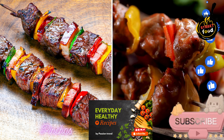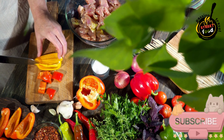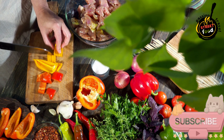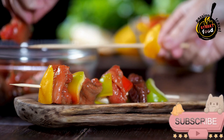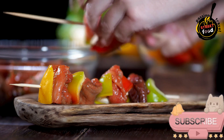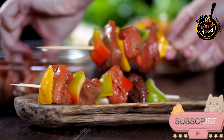Pinchos — small skewers of meat or seafood. Ingredients: 1 pound pork, lamb, or chicken cut into bite-sized cubes, 3 tablespoons olive oil, 2 tablespoons lemon juice, 3 garlic cloves minced, 1 tsp ground cumin, 1 tsp ground coriander, 1 tsp smoked paprika, half tsp ground turmeric, half tsp ground black pepper, half tsp ground cinnamon, quarter tsp cayenne pepper (optional), salt to taste, and wooden or metal skewers. If using wooden skewers, soak them in water for 30 minutes to prevent burning.